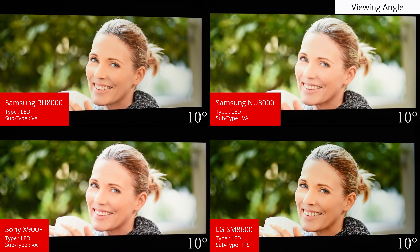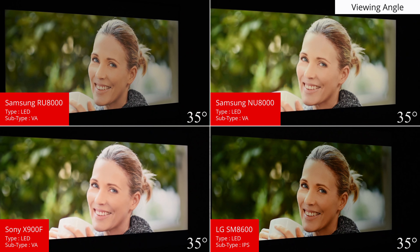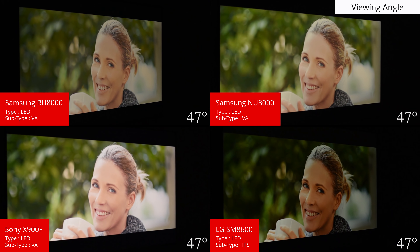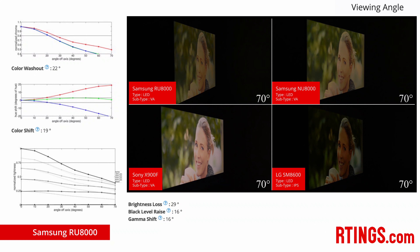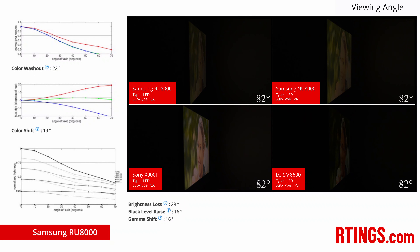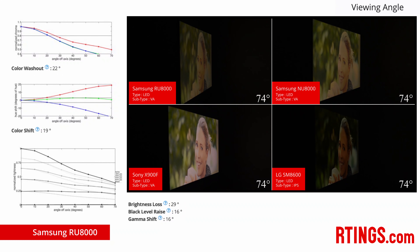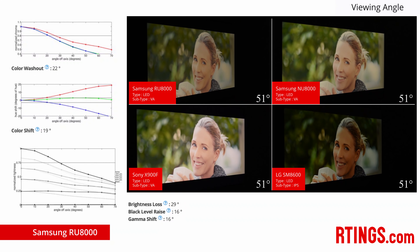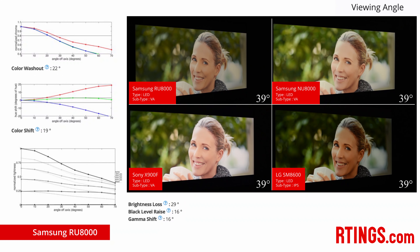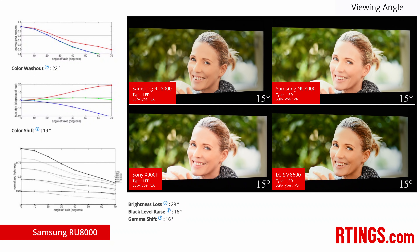If you regularly watch at an angle or have a wide seating area, then good viewing angles are important to get the best image from any seating position. Like most other TVs with the same VA panel type, the RU8000 loses accuracy when viewed at an angle, as the colors shift and the black level raises. If you watch from in front then this isn't an issue, but if you might watch at an angle, then a TV with an IPS panel like the LG SM8600 may be a better choice.